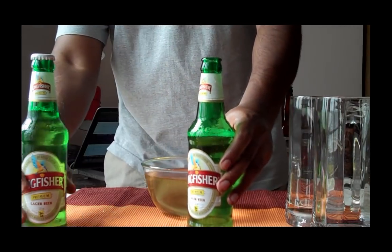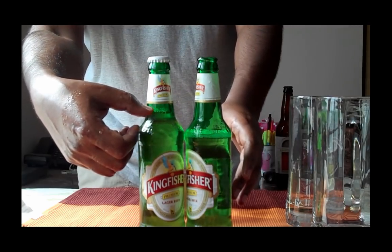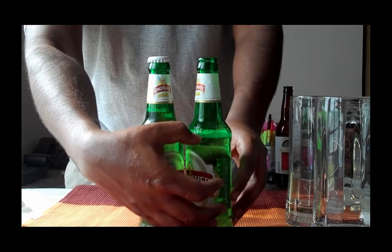And you can see these are two bottles of beer. The fresh bottle has so much of liquid inside it, and the drained one has lost so much.